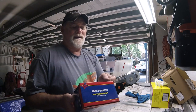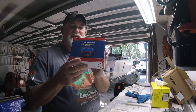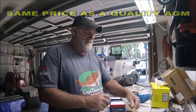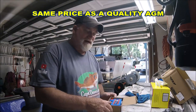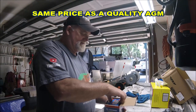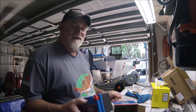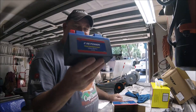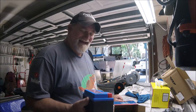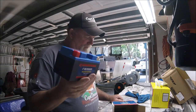Lithium ion polymer technology. Can be mounted in any position. Now, this isn't cheap. But this little battery supposedly gives off 300 cold cranking amps. Look at that. This thing weighs, like, one pound, four ounces, I think.